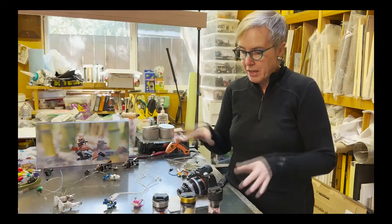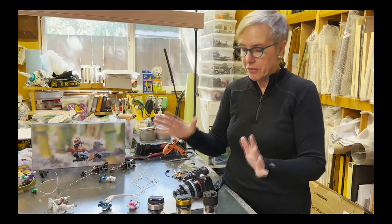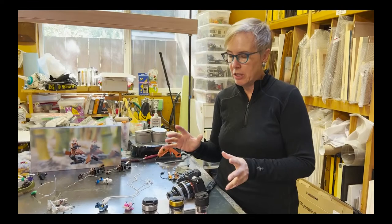These are my babies — my favorite lenses. This is what I go out with every time when I'm going on a photo adventure or even when I'm traveling. This is my setup.